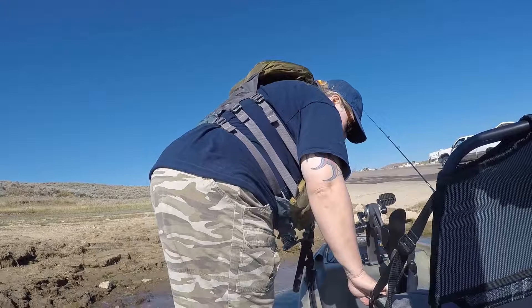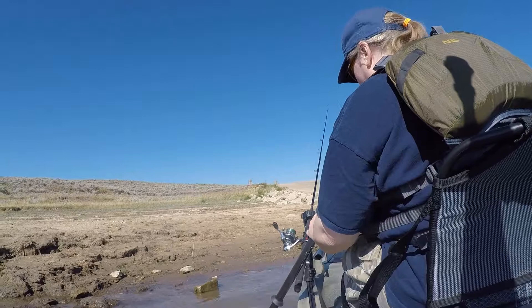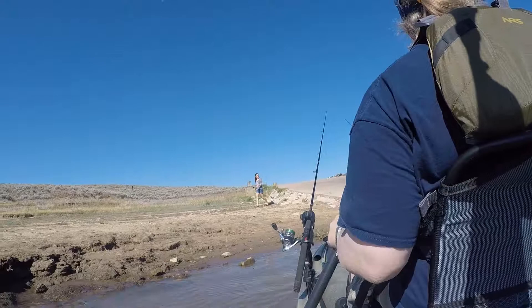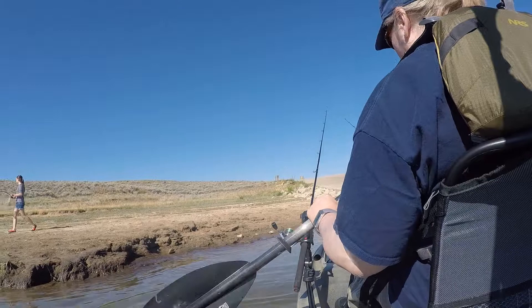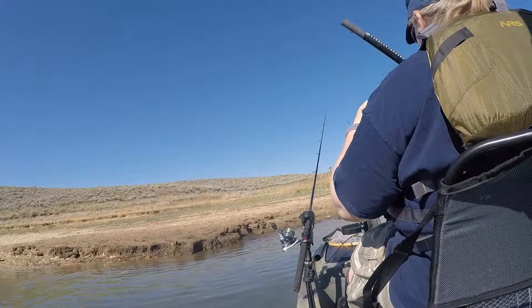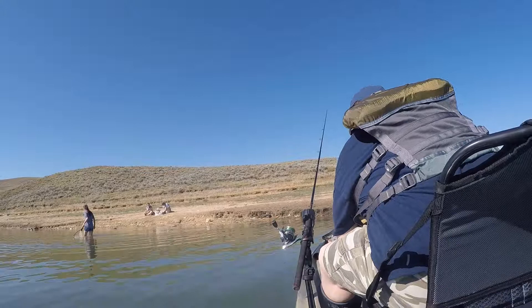Here it is — my first maiden voyage of the Native Watercraft Titan 12 Propel. I'm sitting here driving out, figuring out which foot to put in first. I've never gone out in a kayak before. I chose to go left foot first, and now I'm taking half my paddle — luckily I bought a paddle — going backwards trying to get into deeper water right next to the boat ramp at Renegade Point.